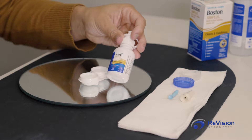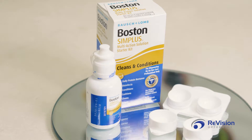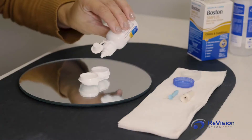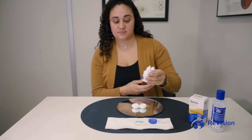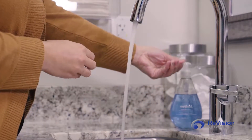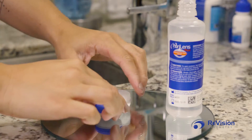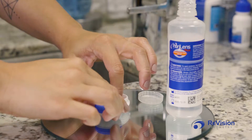At the end of the day, remove scleral lenses and store in a lens case with Boston Simplest Multi-Action Solution for at least four hours to clean and condition your lens. Prior to applying your lens, remember to wash your hands, rub the lens, and rinse off the Boston Simplest Solution with non-preserved saline.